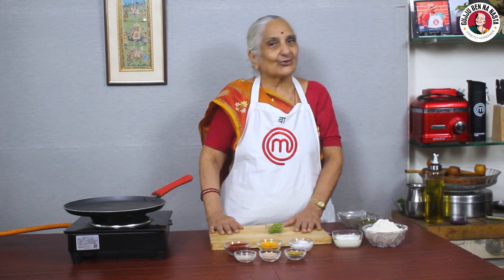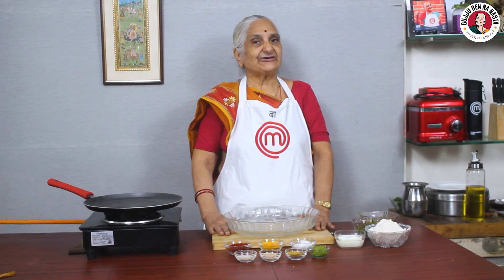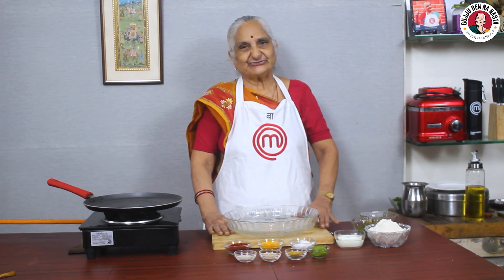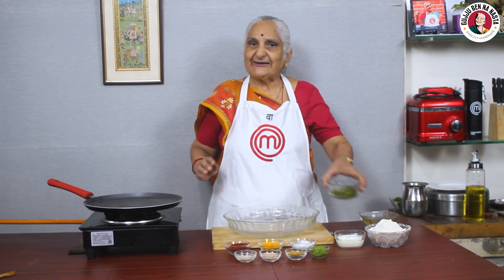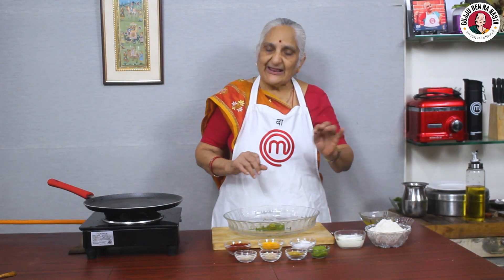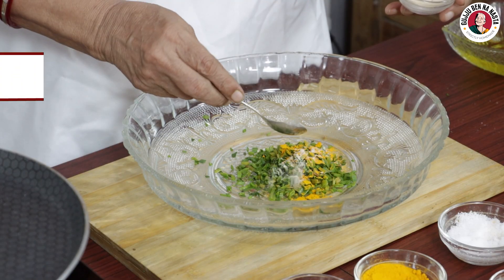So now we make the dough — but we don't make the milk in the milk, because this is the milk in the milk. So we prepare the dough which makes it well. Now we will add all the ingredients — here we add healthy powder to the powder to the mix.